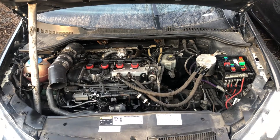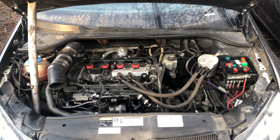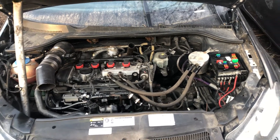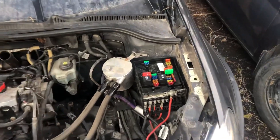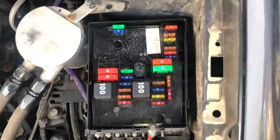Welcome to Simon's Car Fix. Today we'll be showing you the fuse box locations for this 2012 Volkswagen Golf GTI. The first fuse box location is located right over here — here are the fuses.